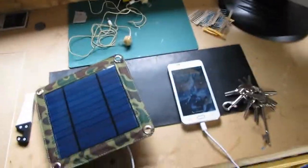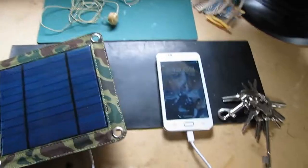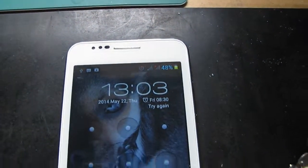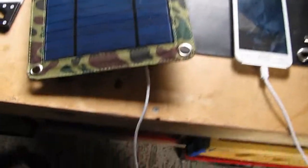I'm just going to do a quick follow up on the Banggood 3W USB Solar Charger. It's an overcast day today and I'm just going to see how long it takes to charge it up. It's about 48% at the moment, so I'll stick it outside and see what happens.